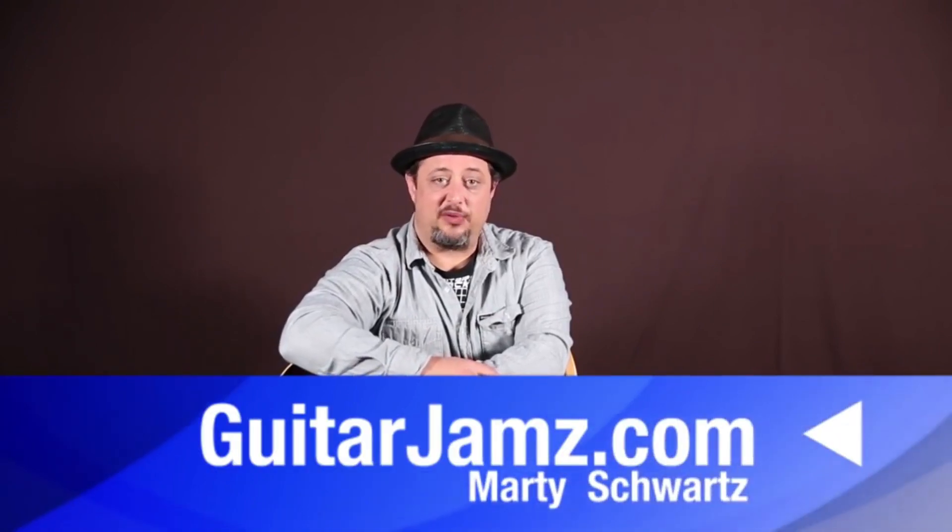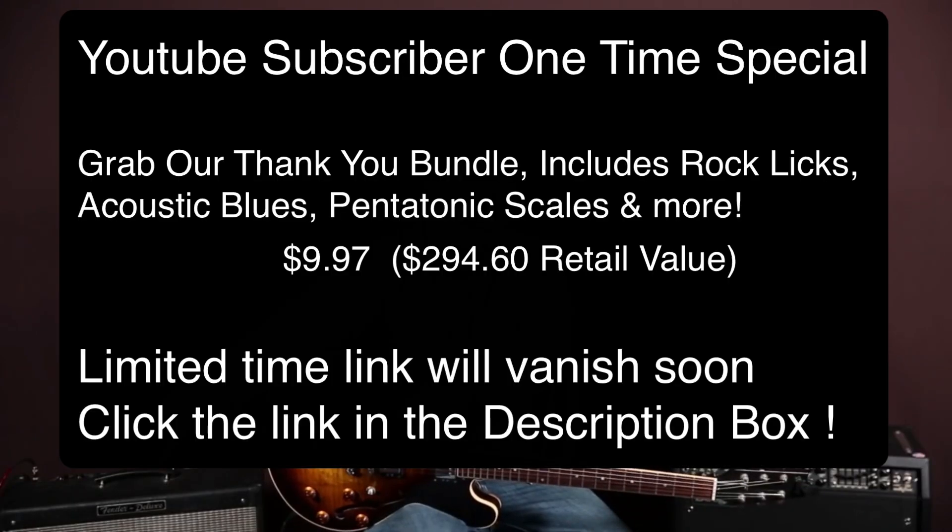Thanks for hanging out, I really appreciate it. Bonus links below and I hope to see you again real soon.